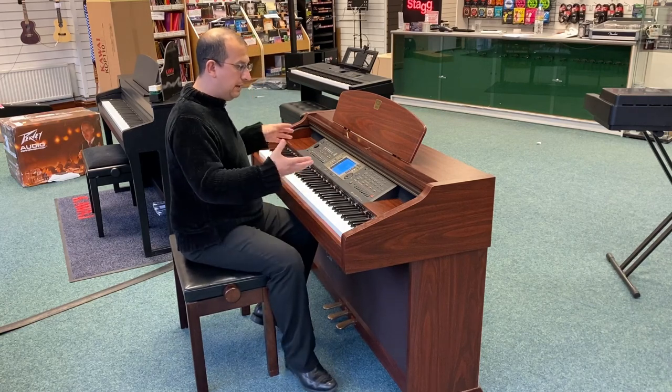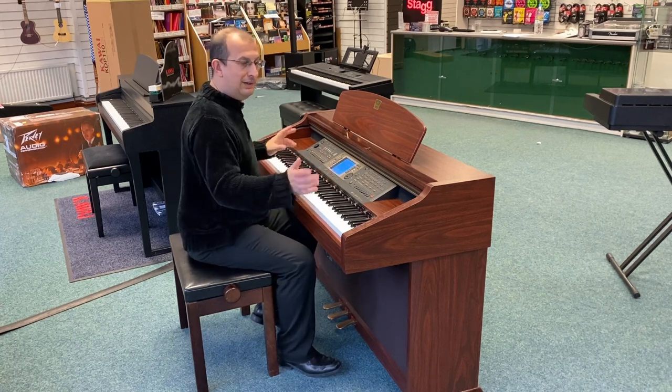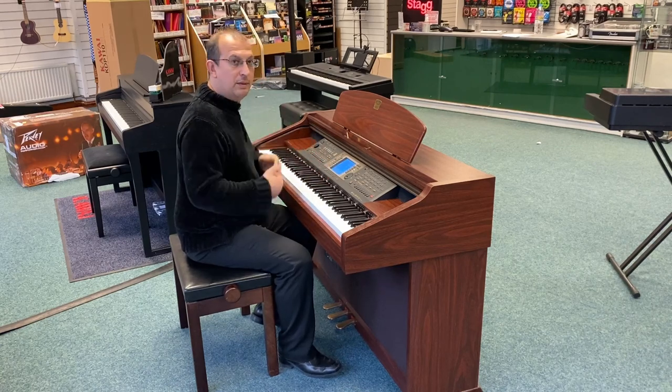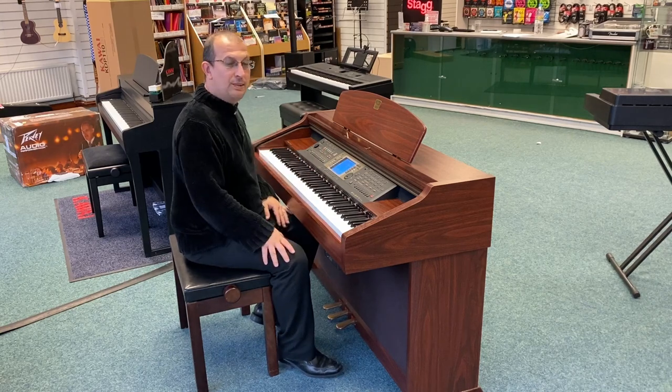So basically, if you decide one day you want to play it as a piano, you can just sit down and play it as a piano, no problem. Or if you feel like you want a backing band behind you — big band, swing, or whatever it might be — you can do that as well. So it's a versatile piano.